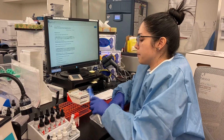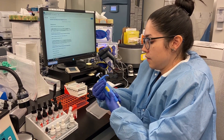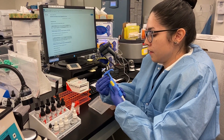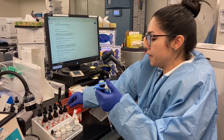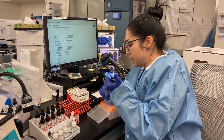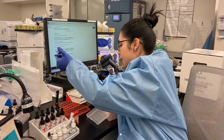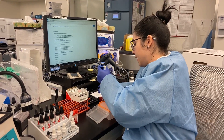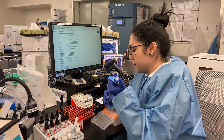Then we grab 25 microliters of patient serum using the pipette. This test can be done two ways: the tube method, using glass tubes, or the gel method. We do the gel method here because it's a children's hospital and we want to use as little serum as possible.